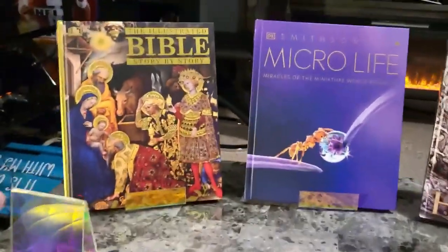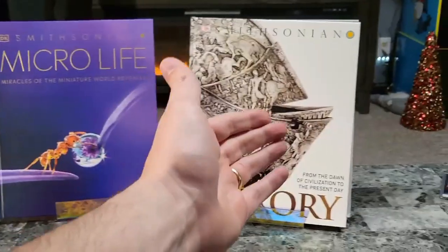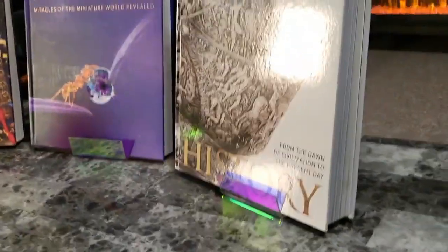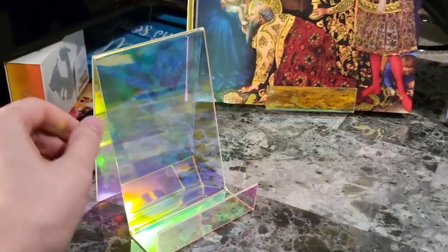So if we look here, we can see that I've set three different bookstands up, and these are some massive books. And these bookstands handle them with no issues at all. They look great. And of course, you can do smaller books on there too. I mean, these just look magnificent.